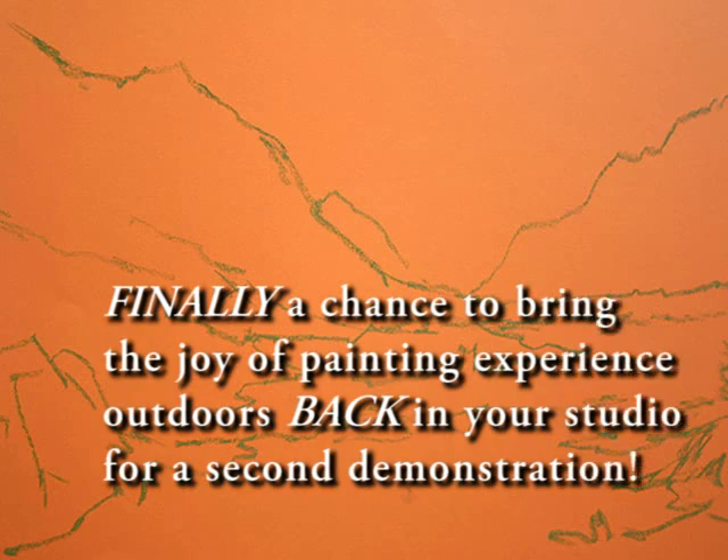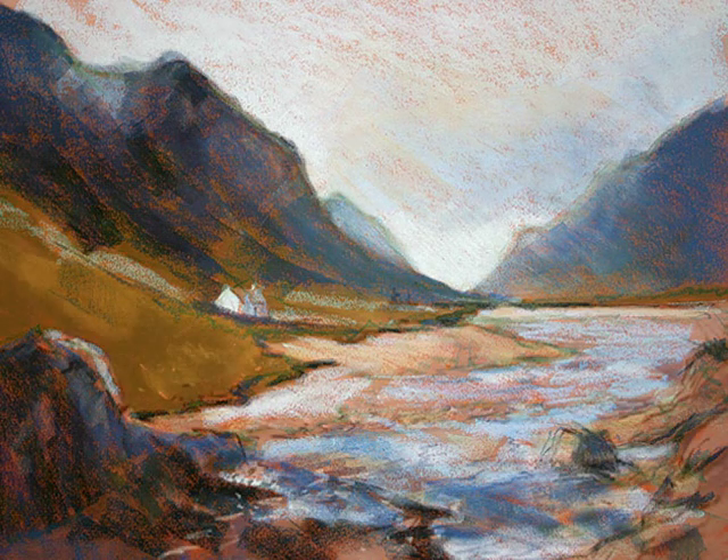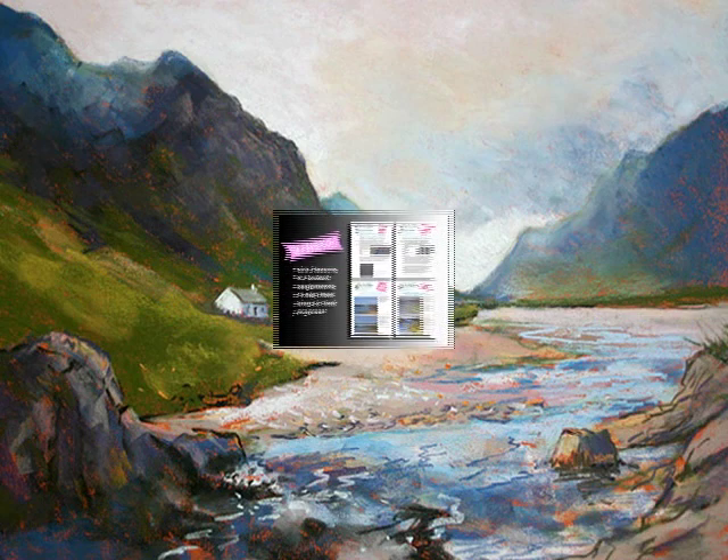This time I'm going to work indoors and work it in stages, with an orange paper. In the scene, I've sketched it in with a soft green just to show the basic outline.